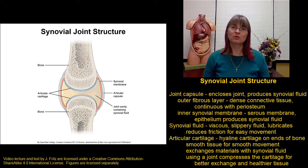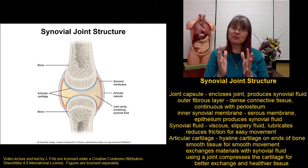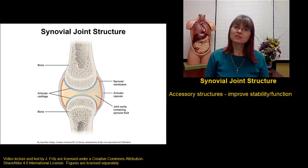Those are the basic structures of the synovial joint: we have the bones with the articular cartilage, and then we have the joint capsule with its outer fibrous layer and inner synovial membrane to make the synovial fluid. But we also have a lot of accessory structures associated with joints that help give them more stability or help improve their functioning.